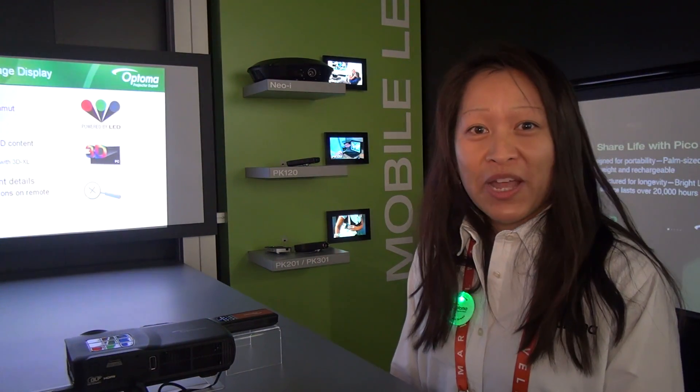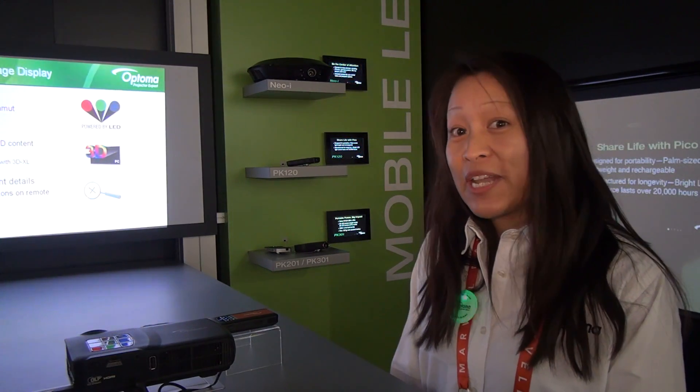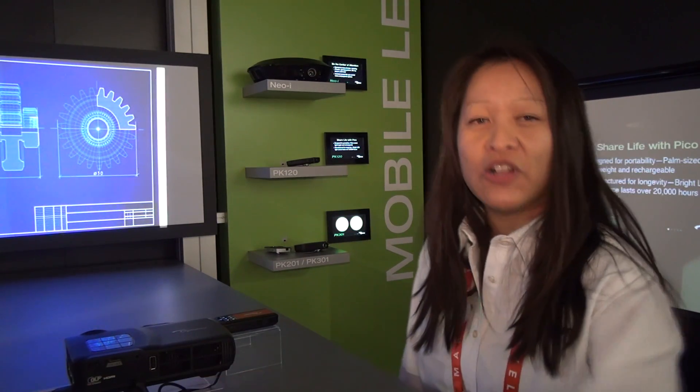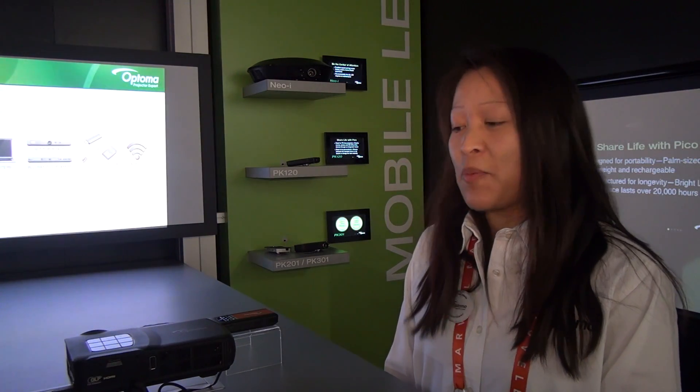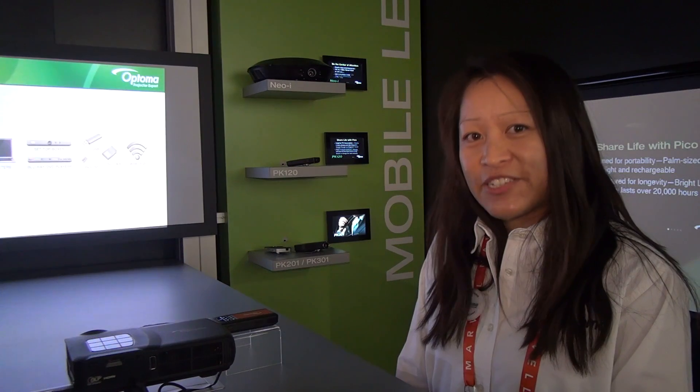It's the ML300, which stands for our Mobile LED Series. It is 3D PC ready and also wireless. We can place a wireless dongle and operate wirelessly from any laptop. We can also operate PC free using our onboard memory, as well as an SD card and USB drive.